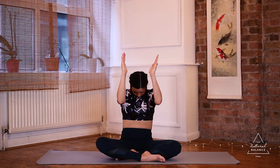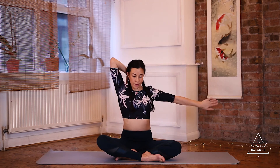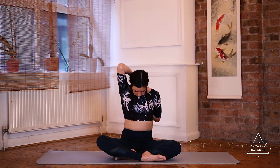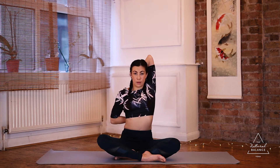Bring the arms forward and then open them back up again. Come into cow face arms: take the right arm up above your head, bending it down, and take the left arm to join the fingers behind the back. If you can't grab your fingers, use a strap or a stretchy band. Try not to let the head roll down or the shoulders collapse — lift the body up, bring the head up, and feel the expansion through the armpits and shoulders. Release and swap sides, reaching again towards the hands. Then slowly release the arms and give the hands and arms a little wiggle.